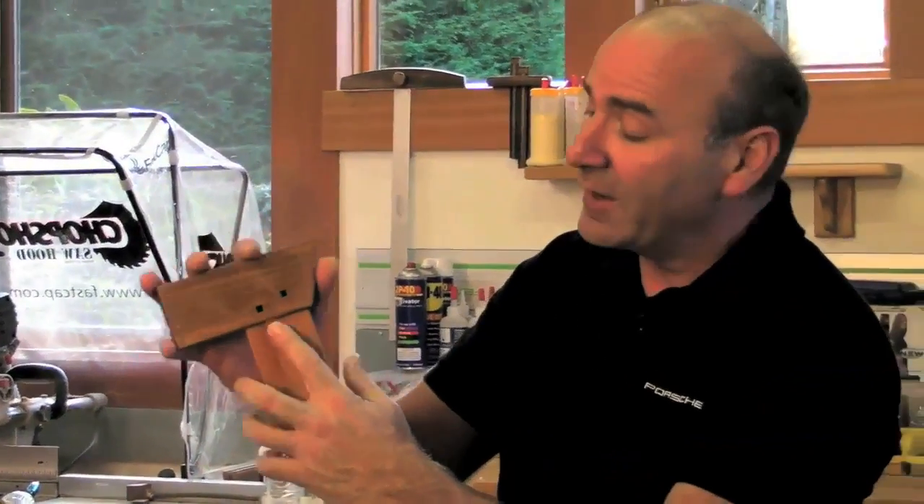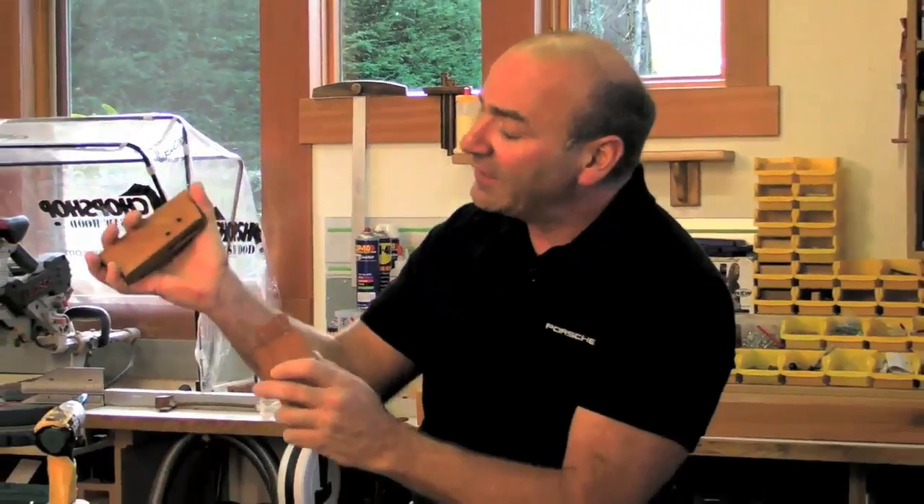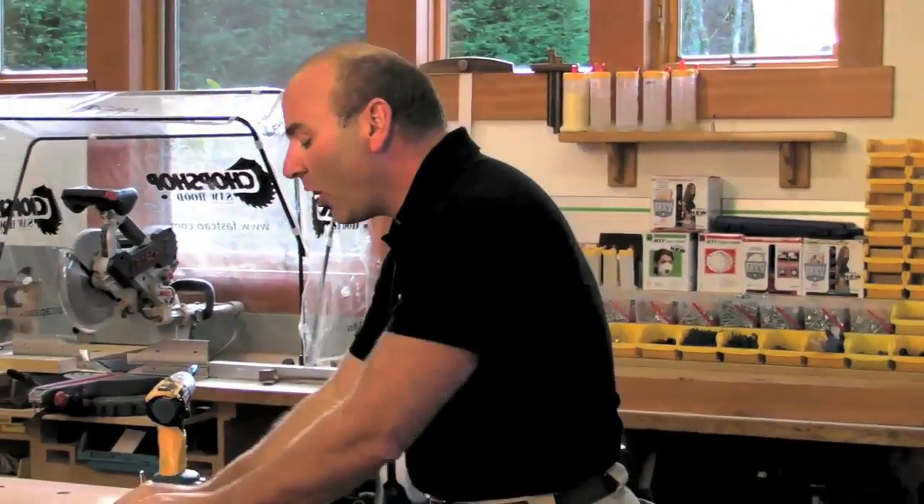It could technically be just a butt joint. You could even put a screw in there, whatever you want, and then you've got the look of the mortise and tenon with the pinning without all the hassle — and that's what that's all about. I just wanted to show you conceptually how that works. Thanks, folks.